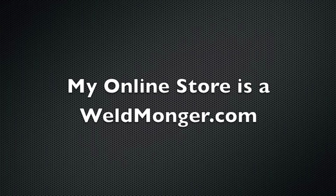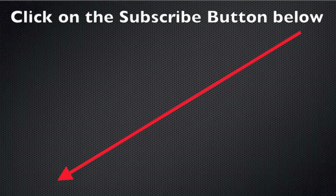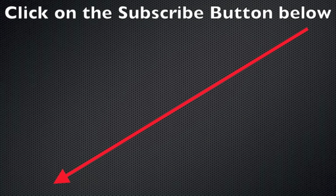Thanks for watching. My online store is at weldmonger.com if you'd like to support the efforts. I know you've got other choices as far as welding channels go — I appreciate you spending time on my channel.